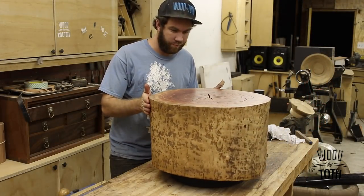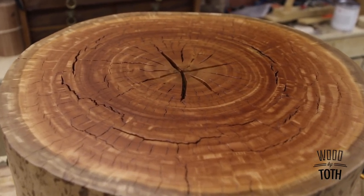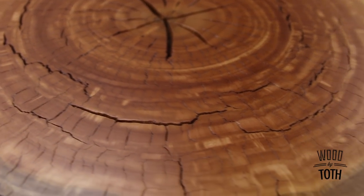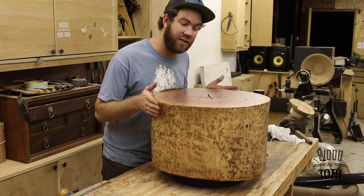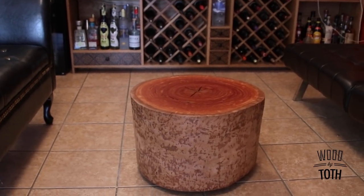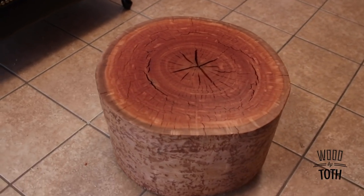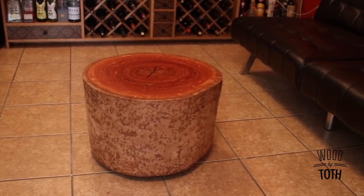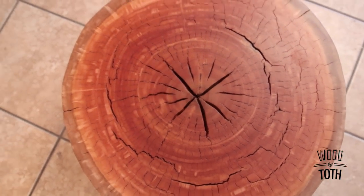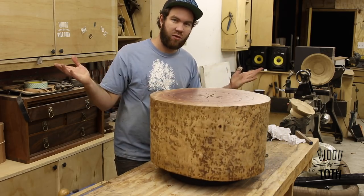This end table is all done. It's not going to be on a lazy Susan when I move it into its spot — I just had it on one so I could finish it more easily. I cannot carry this thing; that's how heavy this stump is. It's made of eucalyptus, and this isn't something I would normally build, but it was just so sad when they cut down that tree. I figured I would try and honor it the best I could, and I'm so happy with how it came out. Eucalyptus is beautiful wood. Thanks for watching.